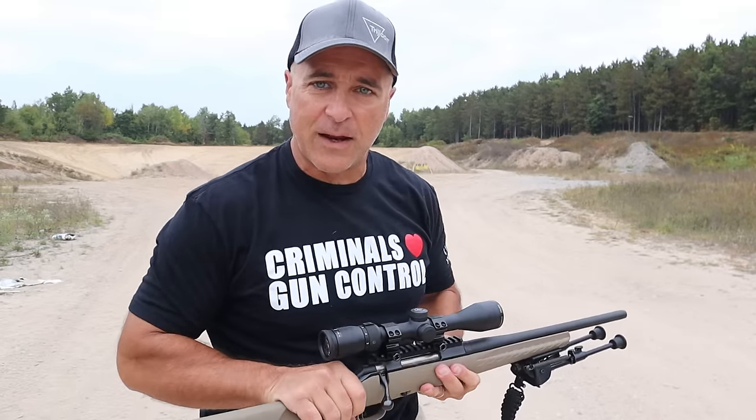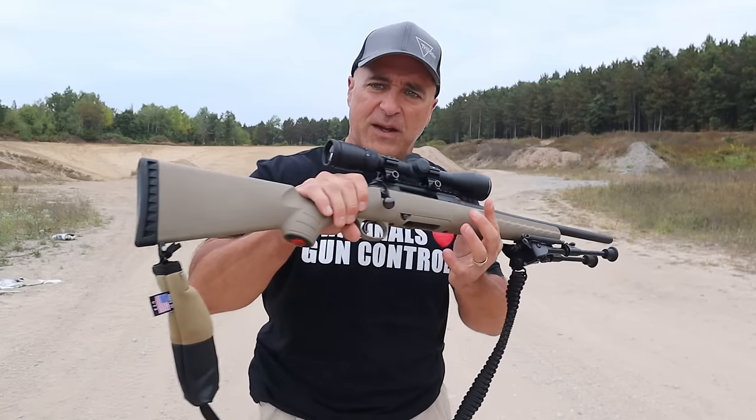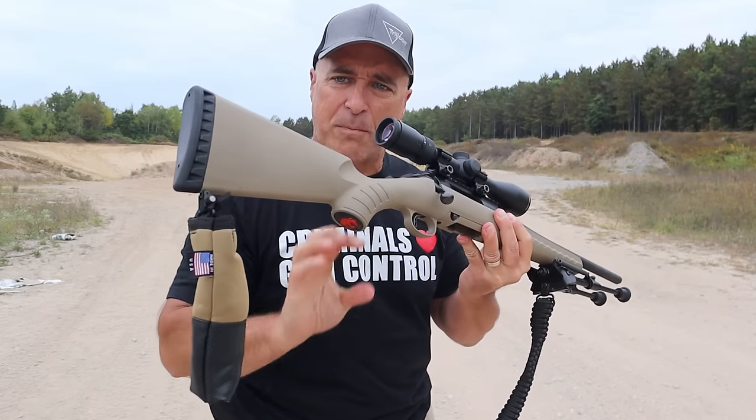Hey there friends, thanks for checking in. I have my Ruger American chambered in 350 Legend. We're about 60 yards back.